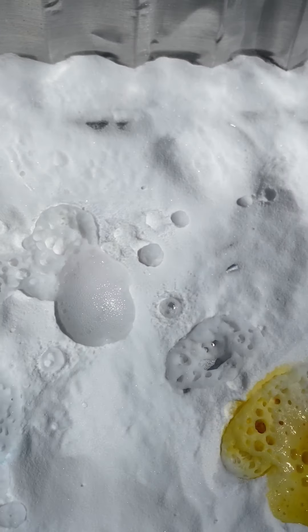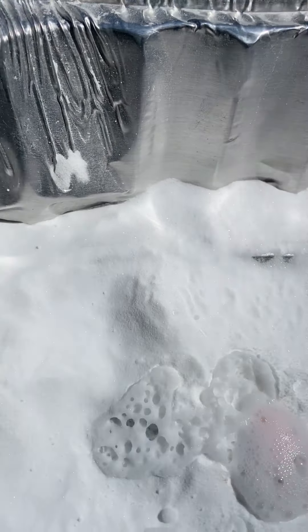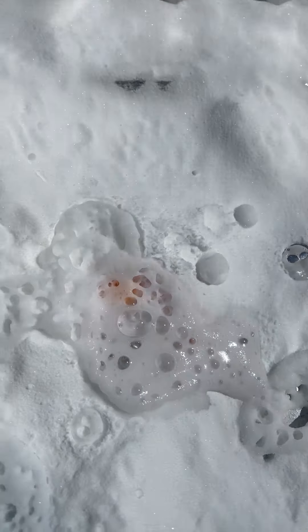Parents, what you need to do to make this a rainbow surprise experiment is you need to put some drops of food coloring on the tray before you put the baking soda down. Oh, I see some color there coming — do you see it coming? Oh, there's some blue!